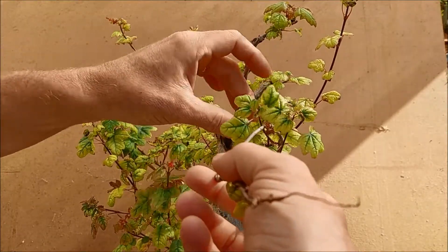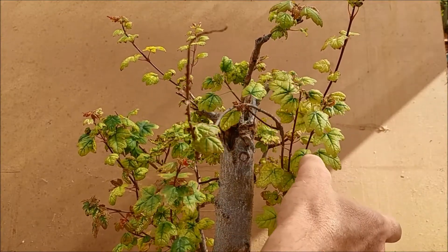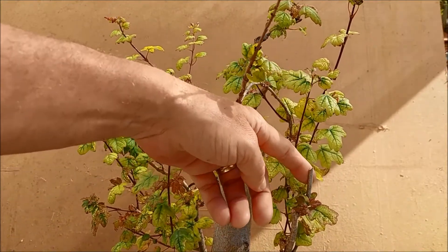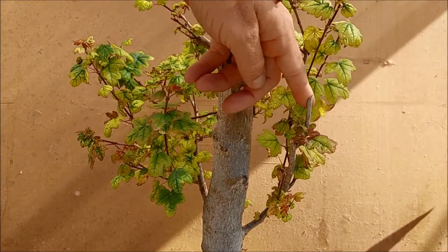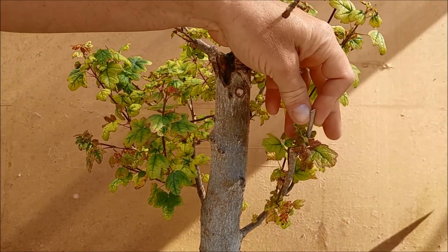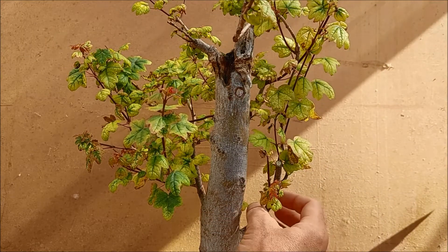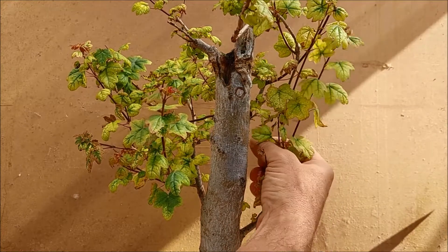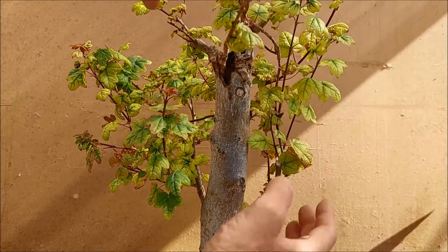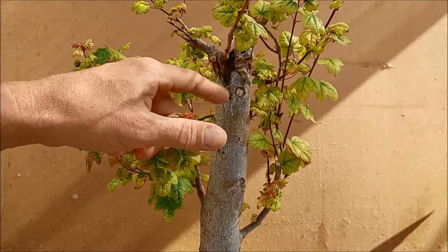This is quite a setback for the whole project. I don't think I'm needing this stump here — I'm going to remove it, and it will direct the sap flow to the other portions. So I have maybe one, two, three little branches that I can use to fill up that gap.